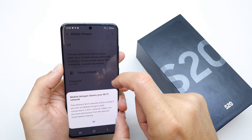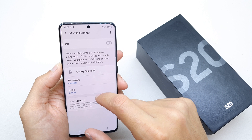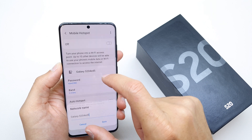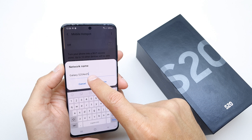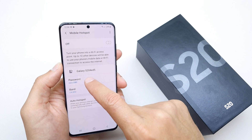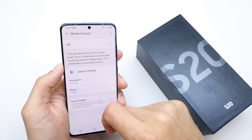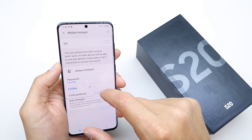You can enable it by pressing on it. Before you're done, you can edit the network name of your Wi-Fi hotspot, edit the password, and choose the band which you're going to connect your devices with.